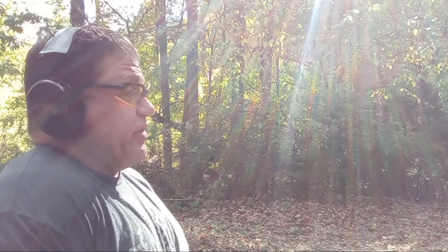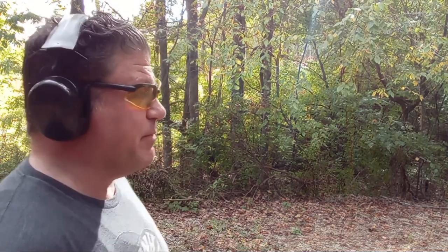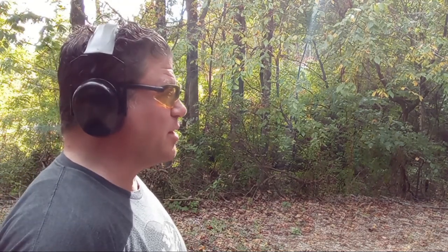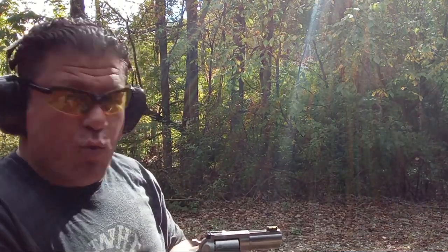Haven't shot either of these in a while. Looks like I got five good upper thoracic hits — one, two, three, four, five. Now we'll do five rounds of 357 — 125-grain XTPs. I'm not sure how hot they are. I haven't shot 357 in about a year and a half, so there's a little hesitation on my part.